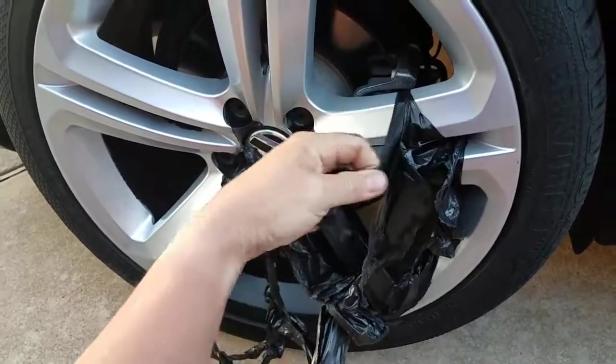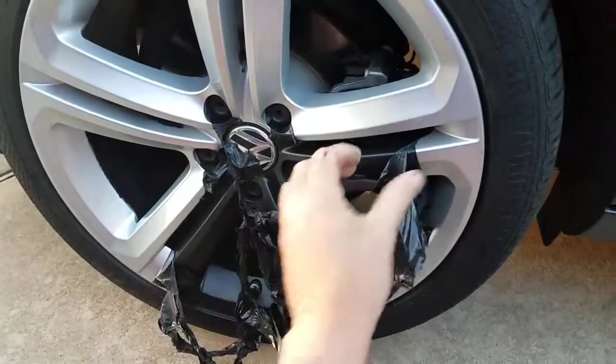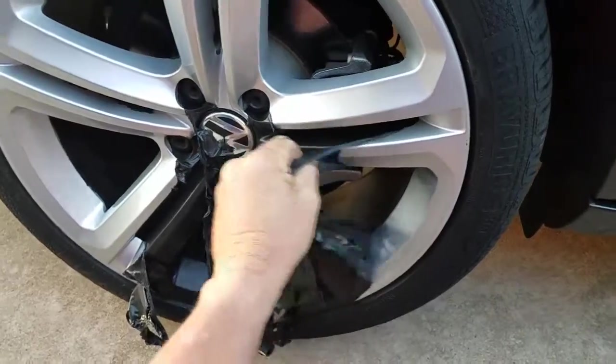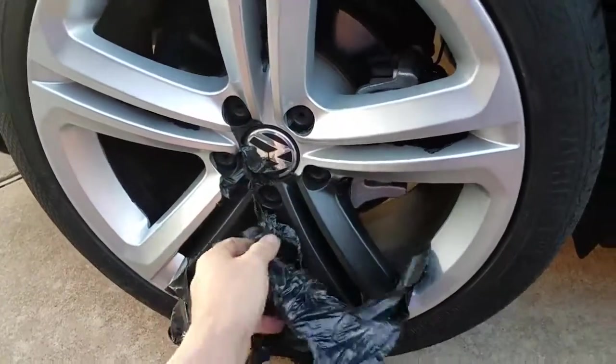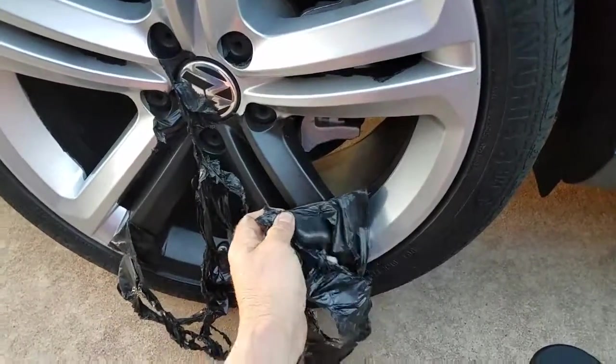So it'll probably take me another, you know, if I pull the wheel and everything, it'll probably take me five minutes to strip this. I did the front one this morning. And that's that. So there we go — there's your tip for the day.